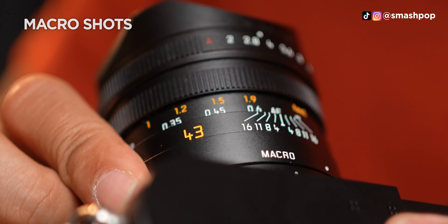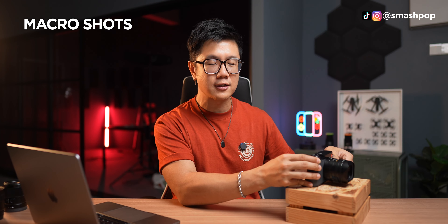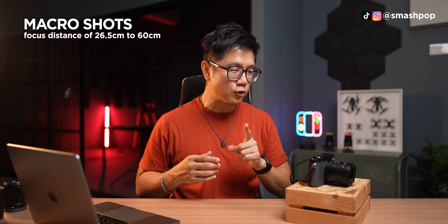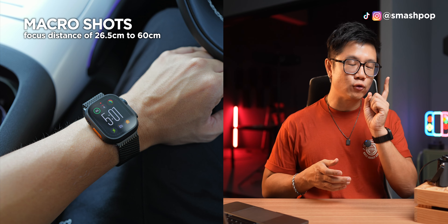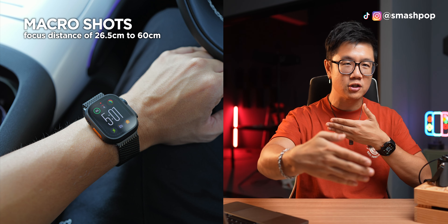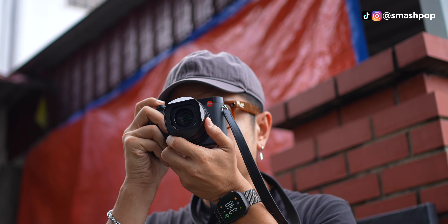On the 43mm lens you can rotate the ring to switch to macro mode. It's not as close as a mobile phone macro, but it starts from about 20-plus centimeters all the way to the camera sensor. For example, the photo I took of my Apple Watch required macro mode because at normal focus it couldn't focus — the subject was within that 20-plus centimeter range from the sensor.